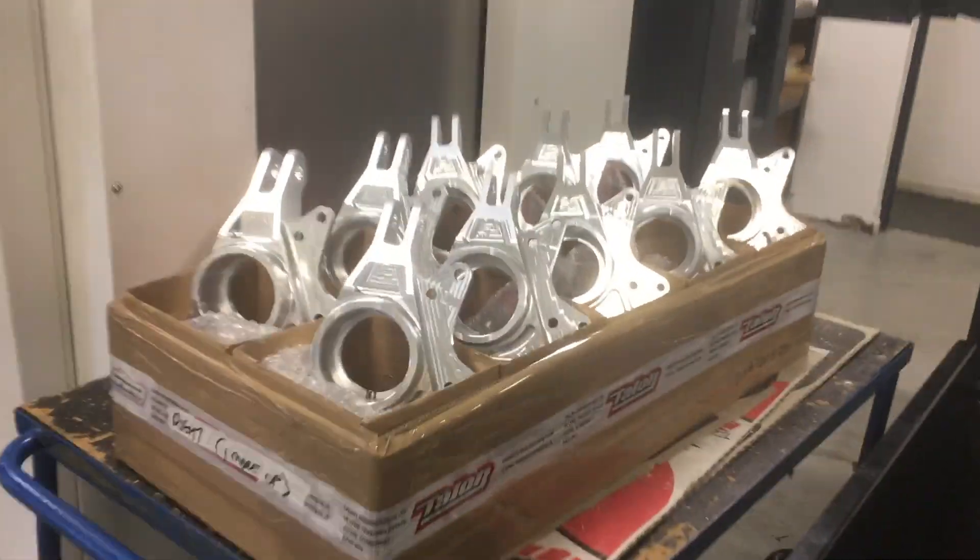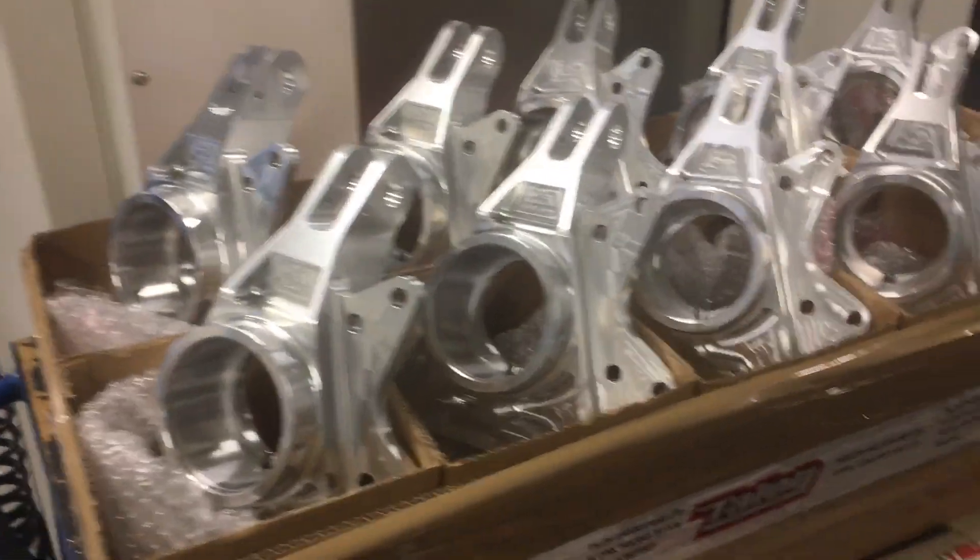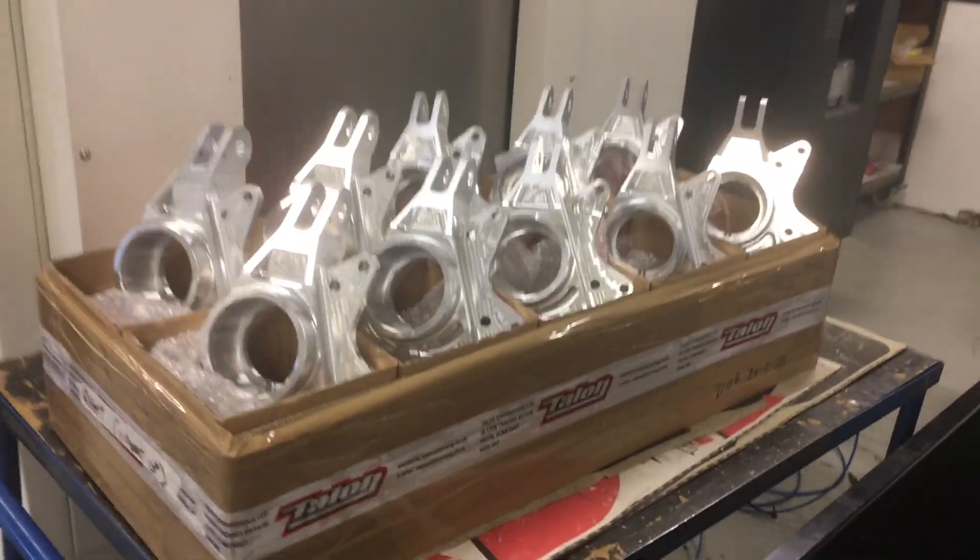Obviously it's not just motocross stuff that the guys at Talon make — they also make road racing parts and varying machinery for other people. With modern technology, these machines do a lot, but they've all got to be programmed expertly by these guys.